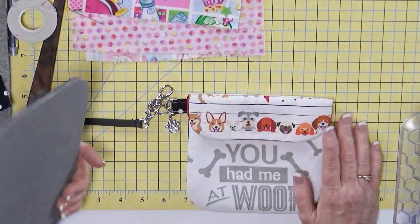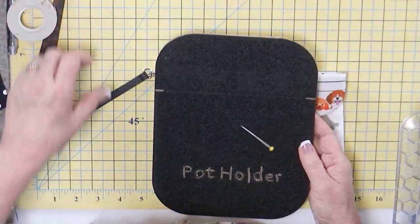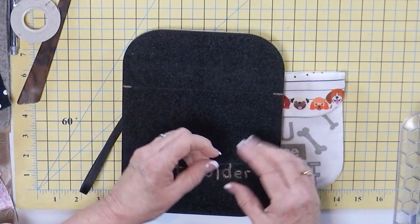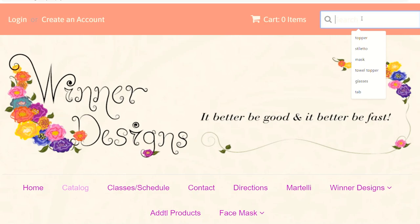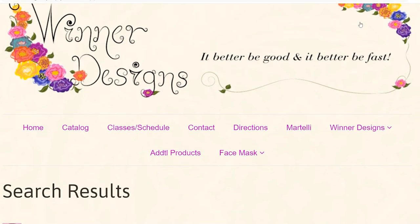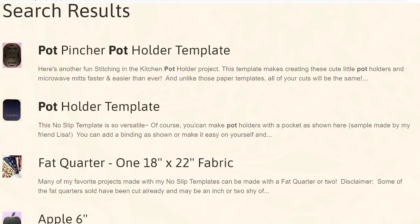Alright, guys. So we did potholders with the potholder template, but we did a bunch of other things too. Head over to my website, winterdesigns.com. Click on products and templates — it's potholder. My pot pincher is the little double-handed oven mitt that's a whole lot of fun — similar but different than the potholder. The potholder is meant to be the traditional potholder. It's funny — people kept asking why I didn't have a potholder template, and I thought, well, why don't we? So it's about time.